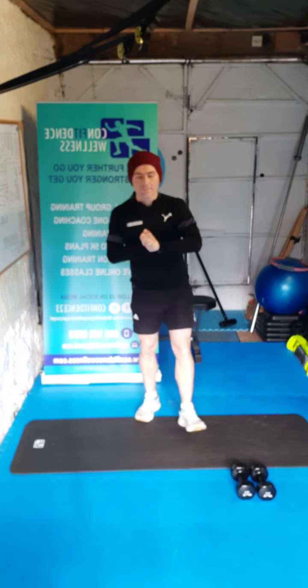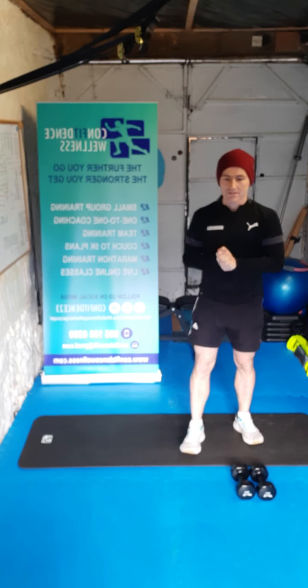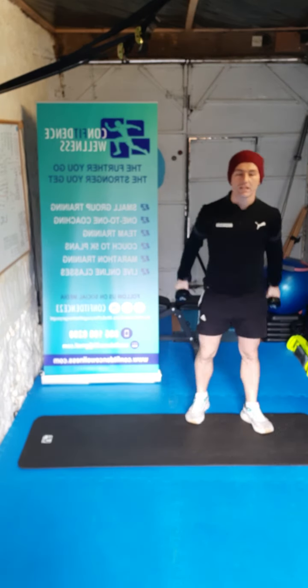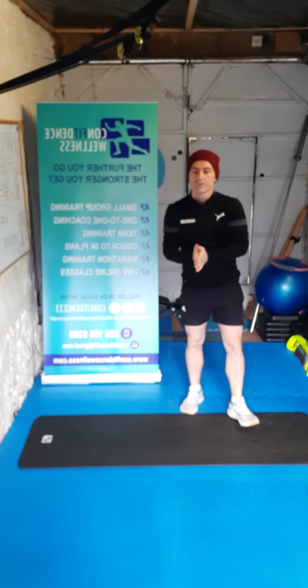Hi guys, welcome to Flexible Friday, you're all very welcome. So today's class is going to be a dumbbell class, so all you're going to need is a set of dumbbells. Whatever weight suits you — we've got fives and we've got threes, whatever suits you guys.